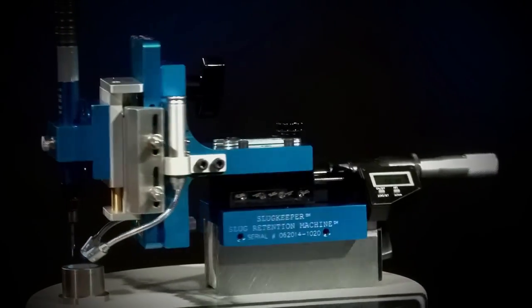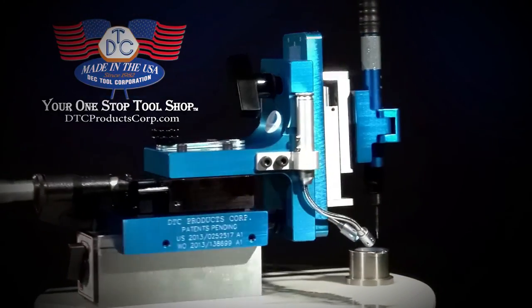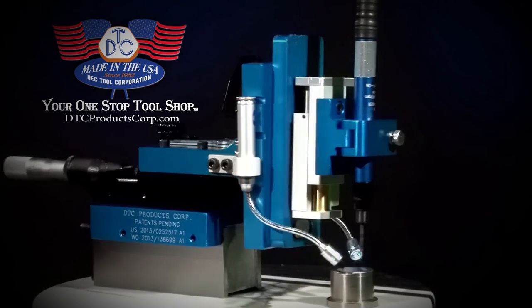Deck Tool is also the manufacturer of the slug retention machine — right here in the USA. Their many years of quality tooling goes into each machine made.